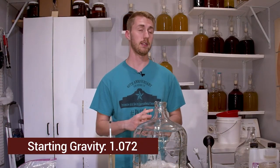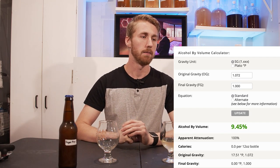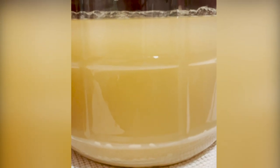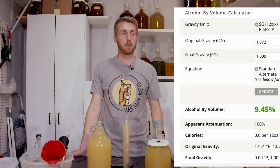So we've mixed in our honey, water, and yeast for the base of this mead, and now we are going to take a gravity reading. I took a gravity reading and found that it was sitting at 1.072, which is somewhere in the realm of about nine percent ABV. The Kveik yeast went through primary fermentation — the sugars were consumed by the yeast and converted into alcohol — and it ended at 1.000, meaning it went completely dry. That's where we split it into two different batches.